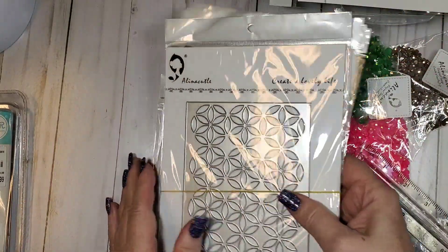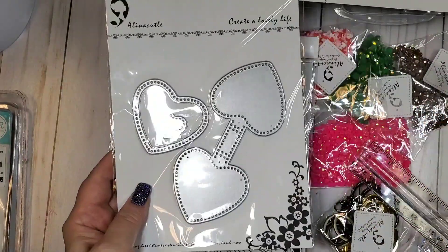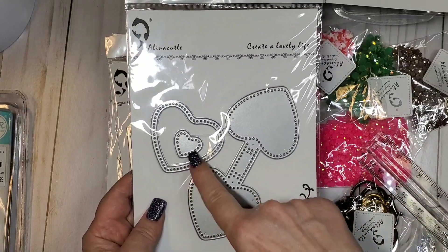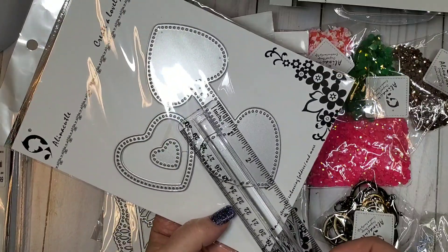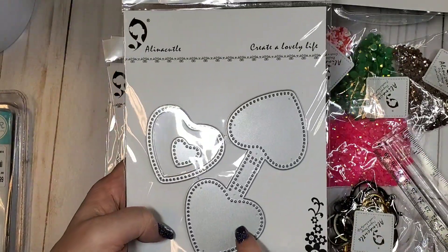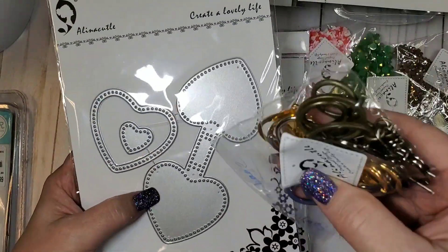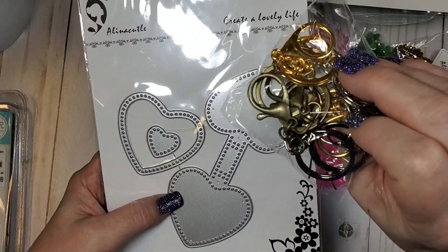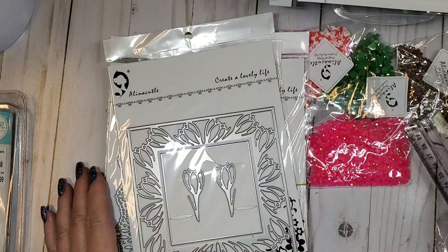Here's the keychain die — you can actually make a shaker with it. Here's your shaker portion, and the finished product is about three inches by two and a half. Then here are your little hooks to go with it.